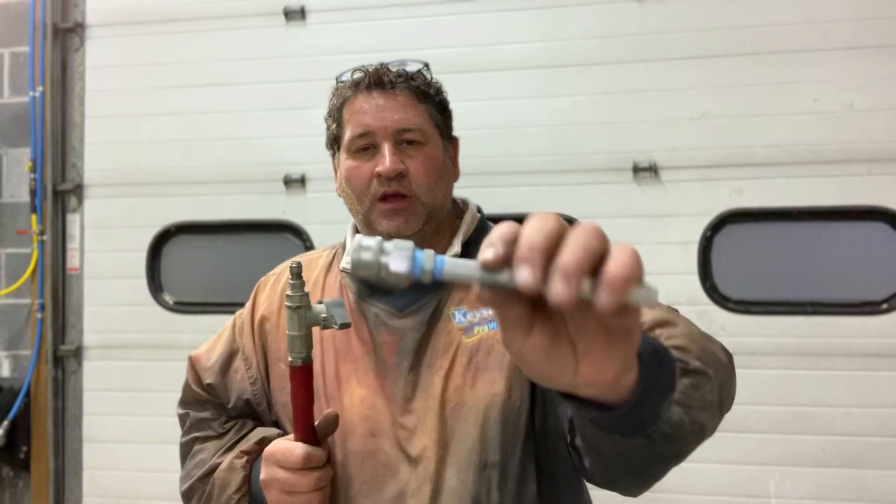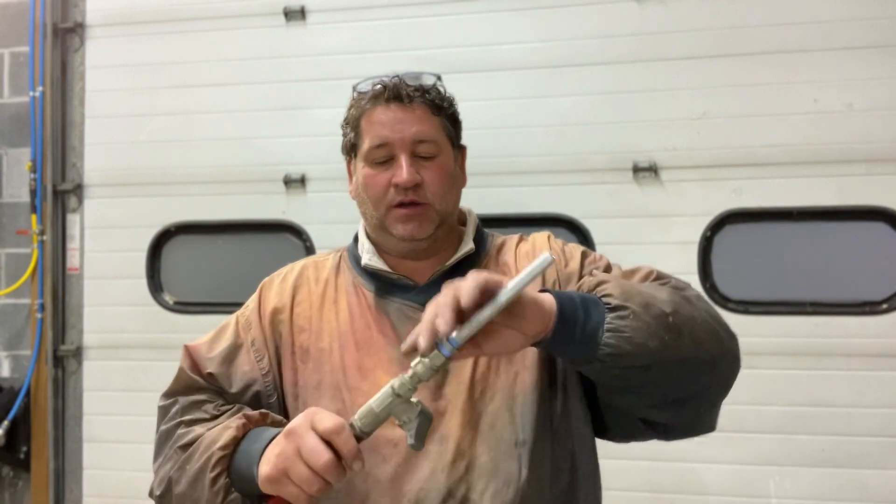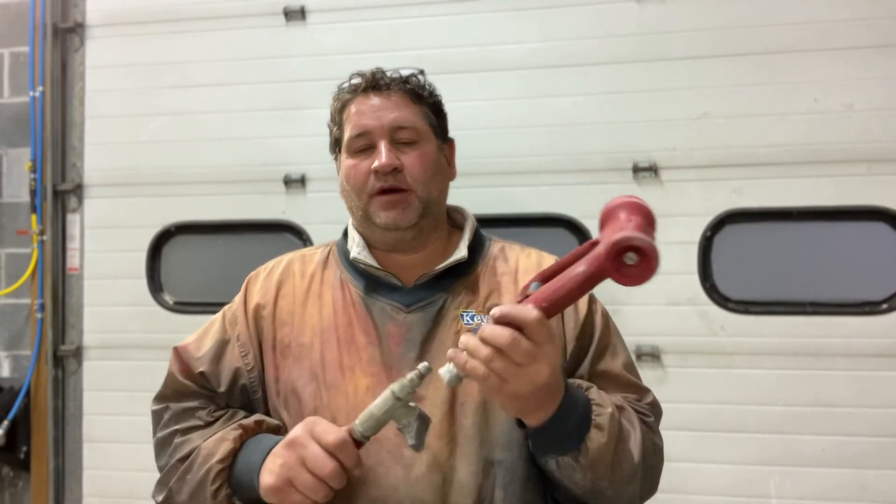So what I did was I made up a few of these. It's basically just a shooter tip with a coupling on it. One thing that's nice — it goes right in your back pocket. Just pop it on, aim it, shoot the nest down, when you're done pop it off, put it in your back pocket, put your gun back on, and you're back to business.